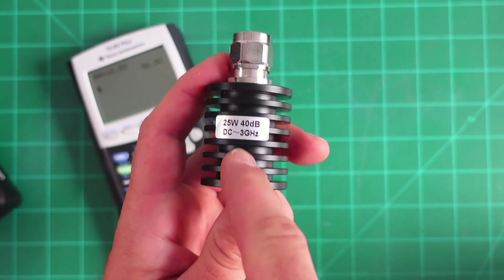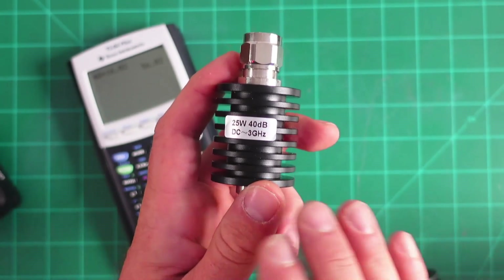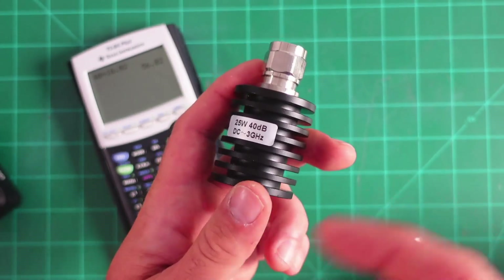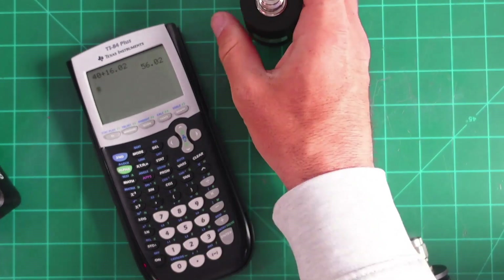Maybe you see somebody using a 40 dB attenuator, but they also have internal attenuation. So they use 40 dB of external attenuation and maybe 16 dB of internal attenuation, but they got to that number of 56.02 — or roughly that amount of attenuation.